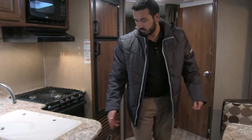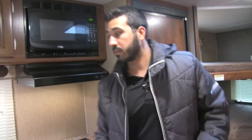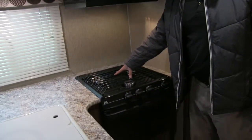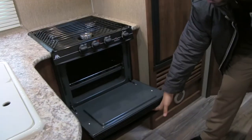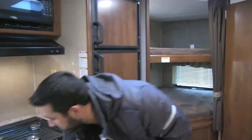Coming around to the front side, there's additional storage here as well. So not only do you get the huge countertop space, but massive storage underneath too. Rounding out the countertop is your Atwood three-burner stovetop with an oven in case you want to bake, and a large storage compartment underneath — perfect for pots and pans.